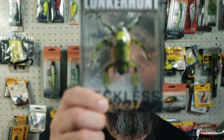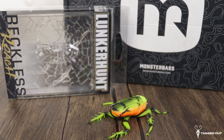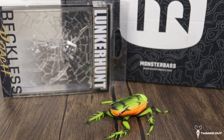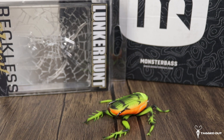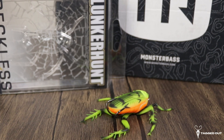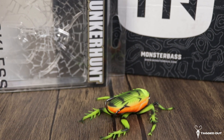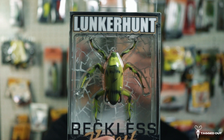Up next in the box, we are all familiar with the Lunker Hunt spiders. Here we have the Reckless Roach — just like their spiders, but it's a roach style instead. It is a nice soft plastic; the legs are soft and the body is a little harder. It has two hooks coming off the back of it. This is a topwater lure, and it acts and reacts just like the spider does. The color on this one they're calling the water bug, which does kind of resemble water bugs.